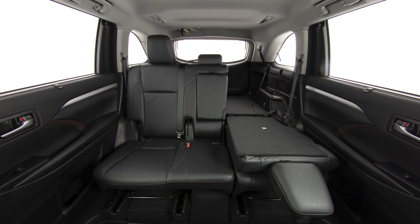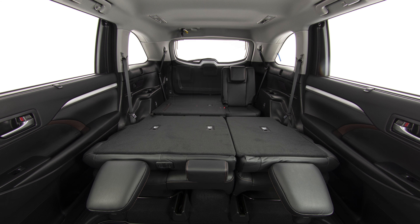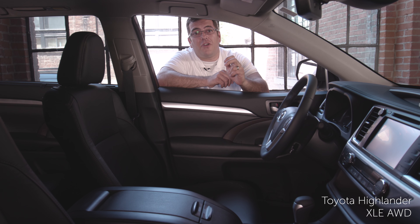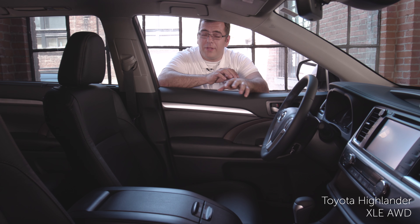The second and third row bench seats are 60-40, so you can imagine what kind of combinations you can create to accommodate your cargo and your passengers. The two front seats are captain and heated.